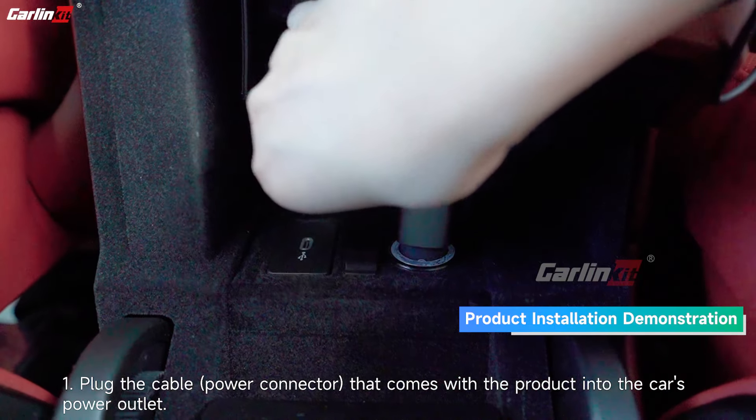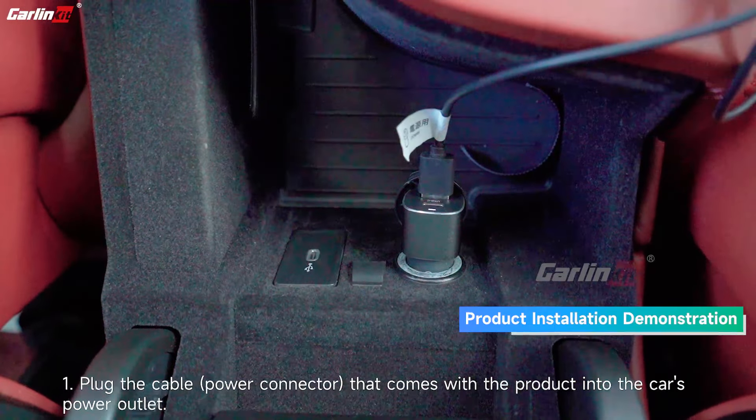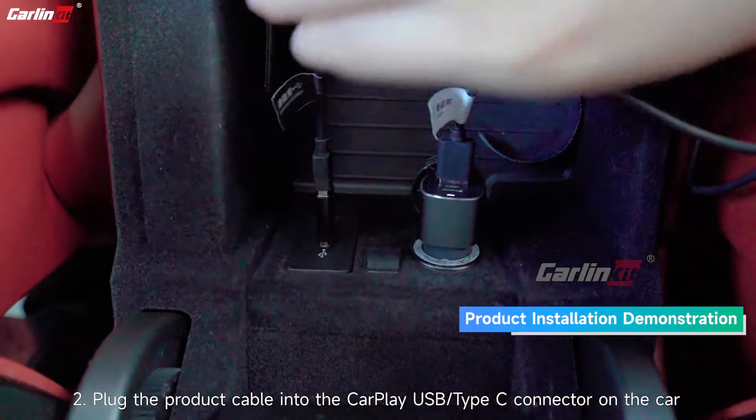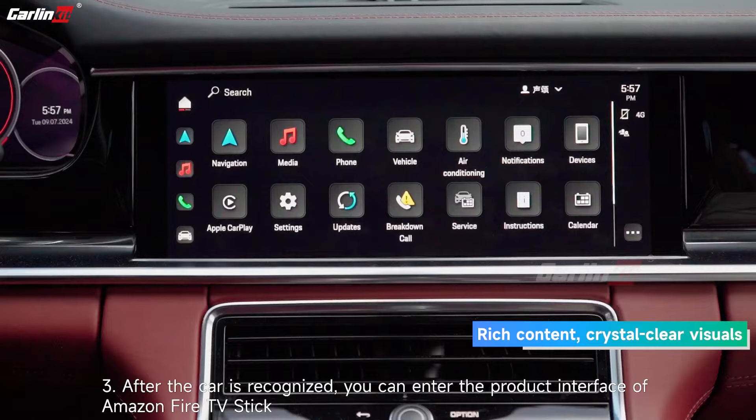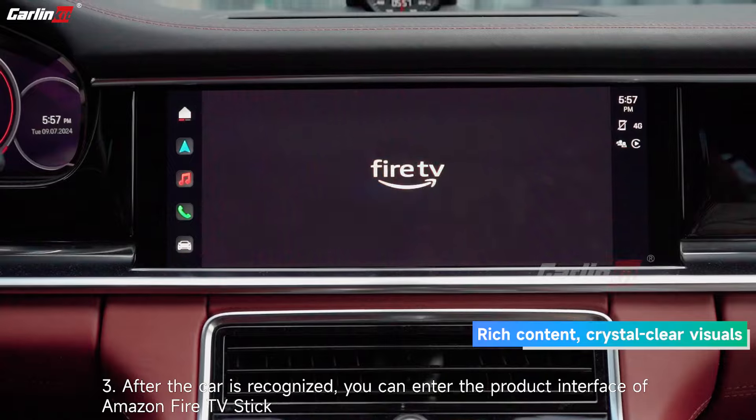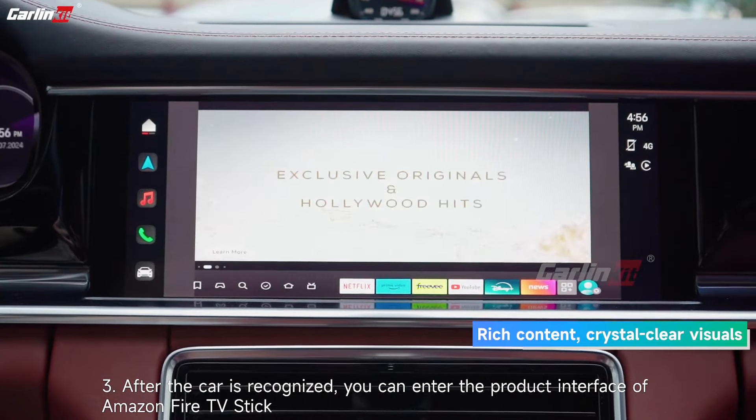Plug the cable that comes with the product into the car's power outlet. Plug the product cable into the CarPlay USB or Type-C connector on the car. After the car is recognized, you can enter the product interface of Amazon Fire TV Stick.